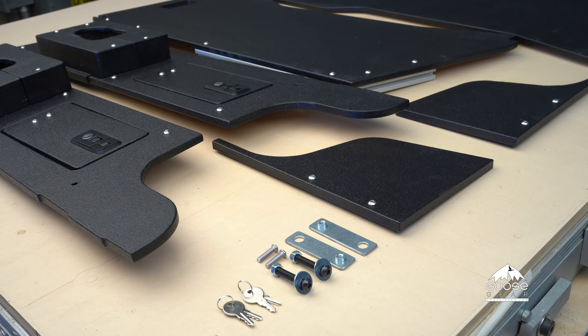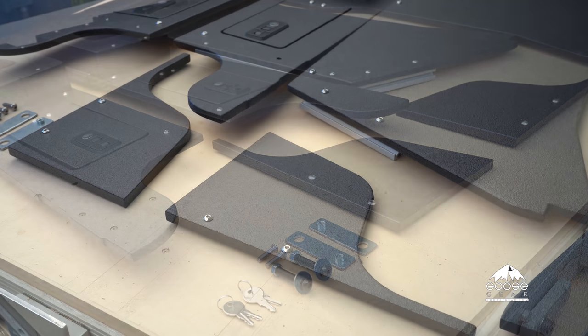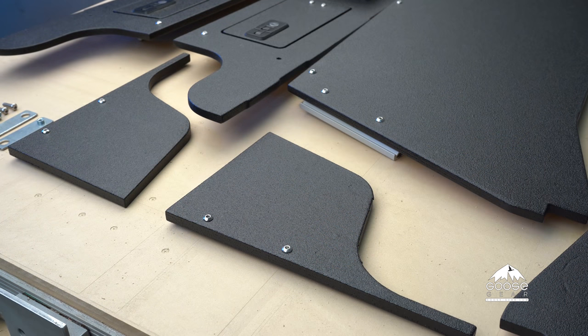The Goose Gear plate system side cubbies for the Jeep JK are a direct bolt-in unit and require no drilling into your vehicle. Everything you need to install is included in the kit.